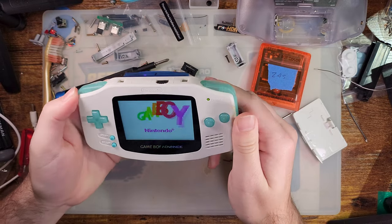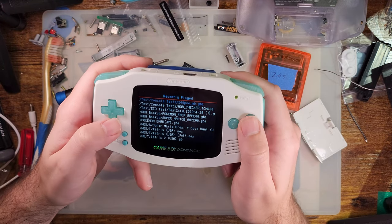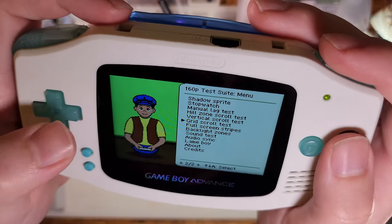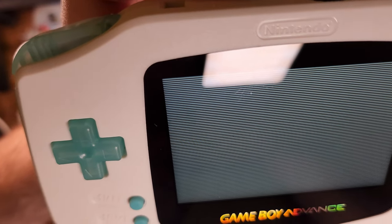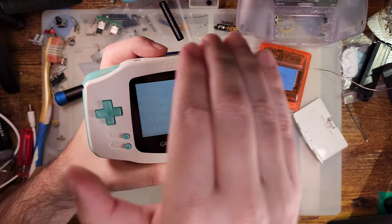Let's pull up the 240p test suite again and inspect the full-screen stripes. YouTube severely limits the resolution and data rate so this probably didn't come out well on stream. Here is the horizontal line test — this is supposed to display an entire row of white pixels, then an entire row of black pixels, alternating until the whole screen is filled. With the horizontal test everything is nice and sharp. But as soon as we go to the vertical test, you can see some of the lines are a little bit bigger than others, which is not how it's supposed to work.